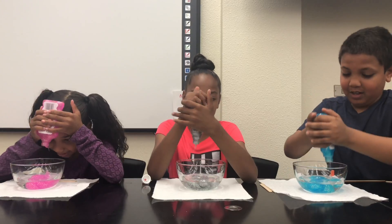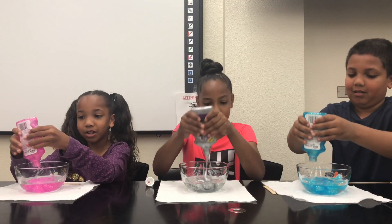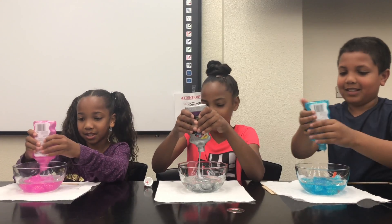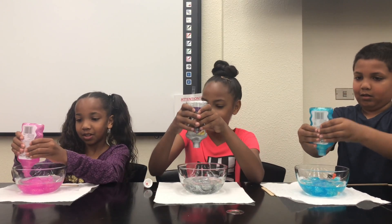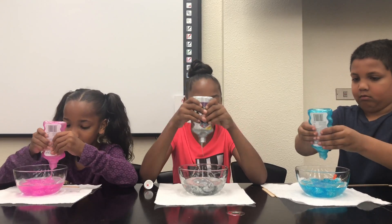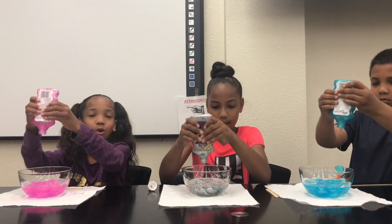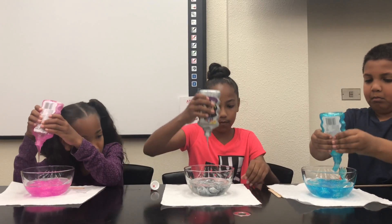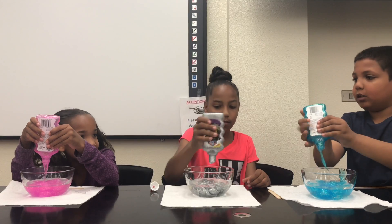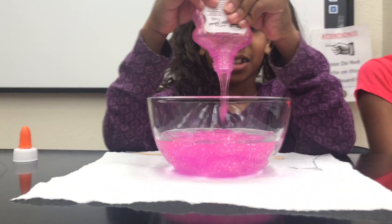It's so thick. Glue is a substance to stick things together. Mine is almost all the way out. Look at Jasmine — mine is almost all the way out!